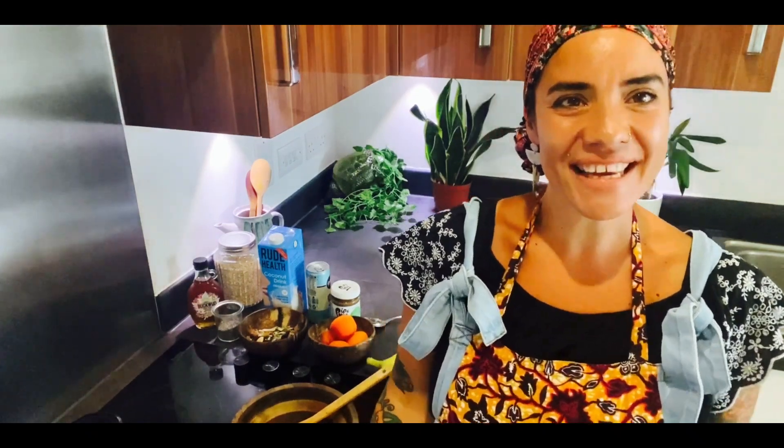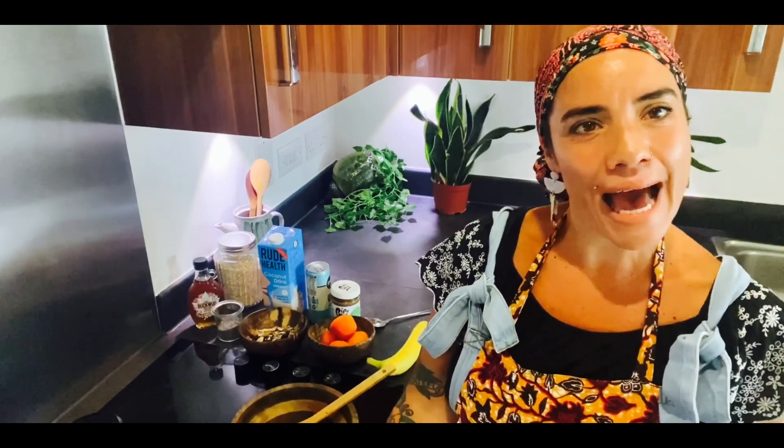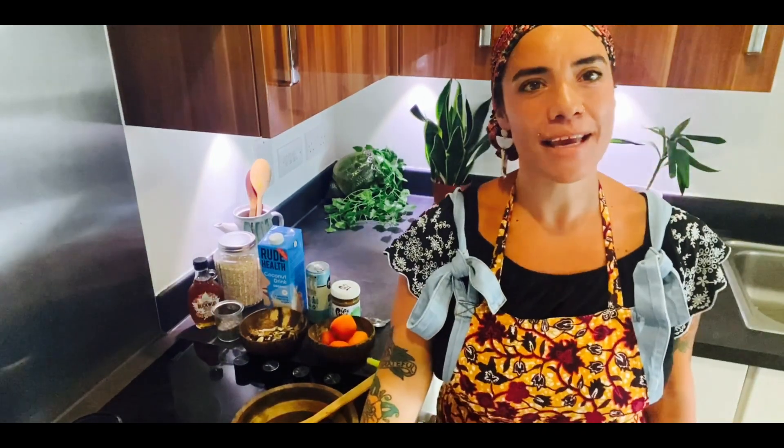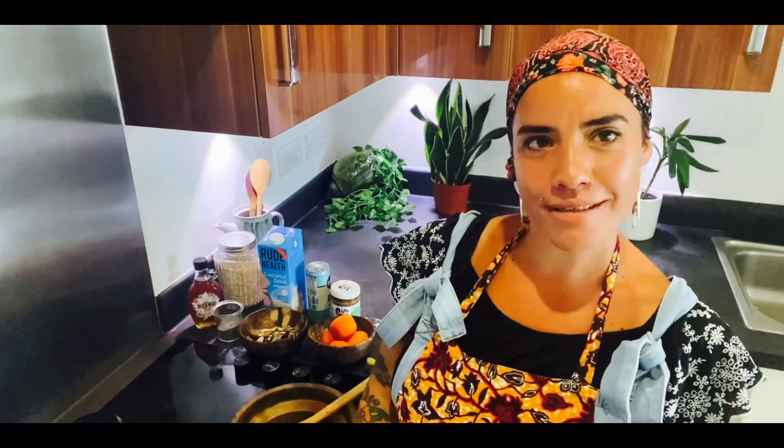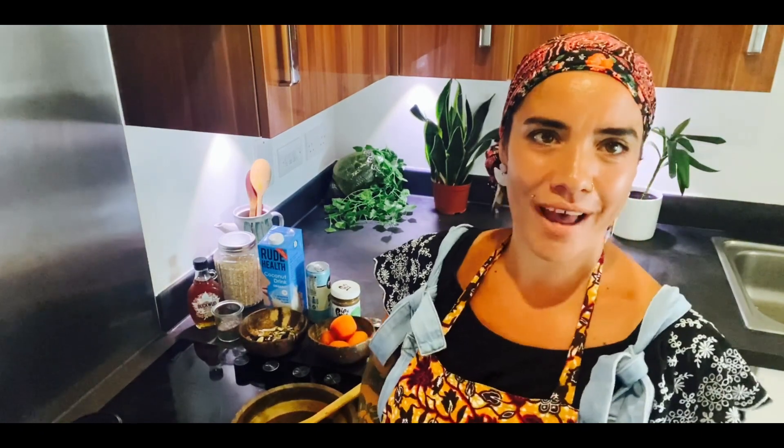Hi guys, welcome to my kitchen. My name is Gemma Oxton and I'm a plant-based chef, and today I'm going to be making for everybody at Holland and Barrett a really tasty recipe that's brilliant for your gut health.